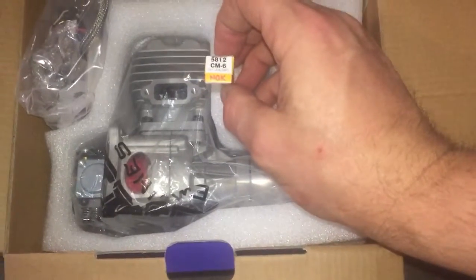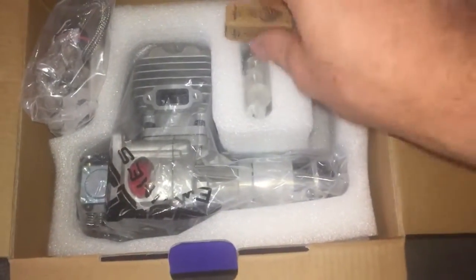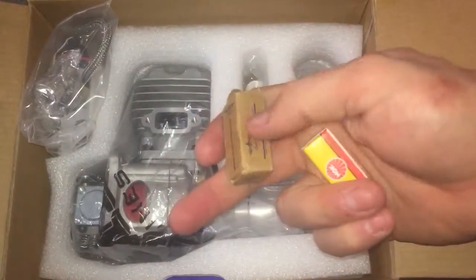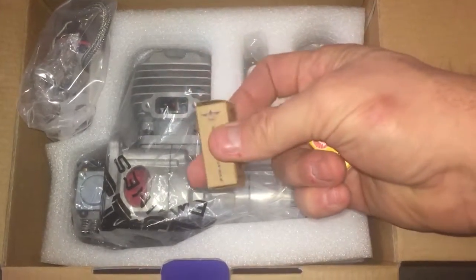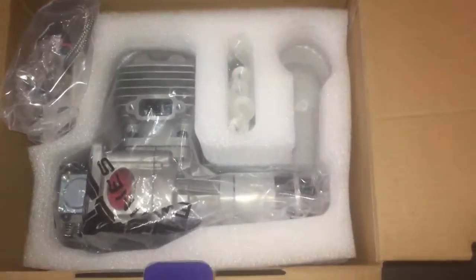One of the cool things about Mile High RC, where this came from, is they supply an NGK CM6 plug, which is kind of the preferred plug for gas engines. It also has the stock plug, and I'll probably use that for the break-in since you want to put a gallon or so through it first. Why trash the good plug when you have the stock one they're replacing it with? So that's cool - you get two plugs.